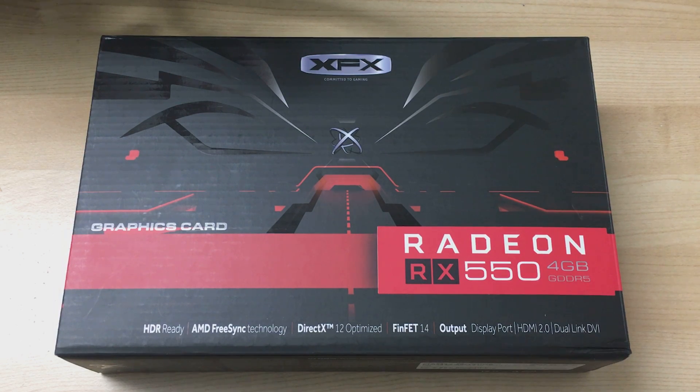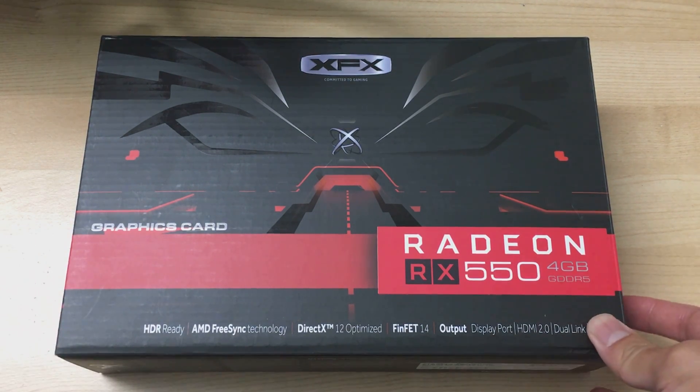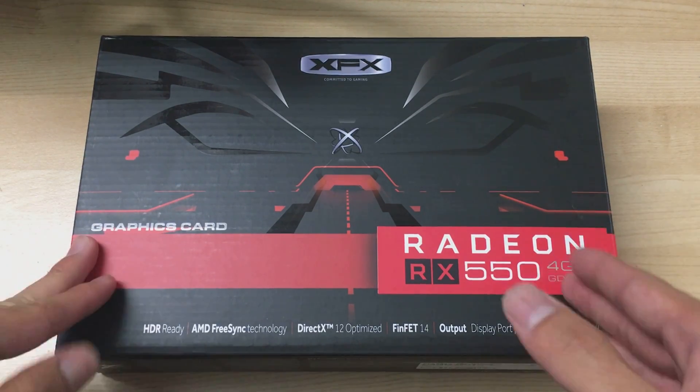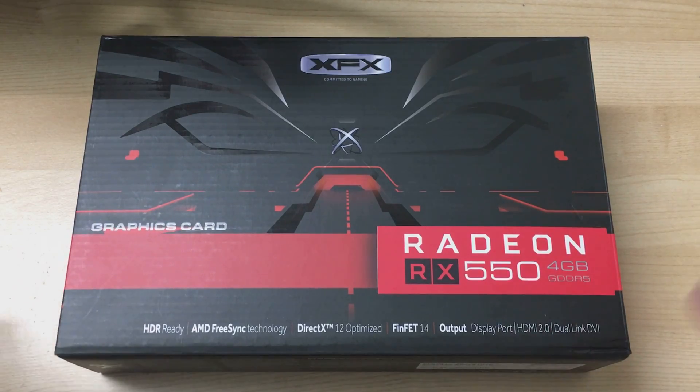Hey everyone, it's Owen here from OTEC and today I will be unboxing a Radeon RX 550 — the lowest end Polaris RX 500 series from AMD.